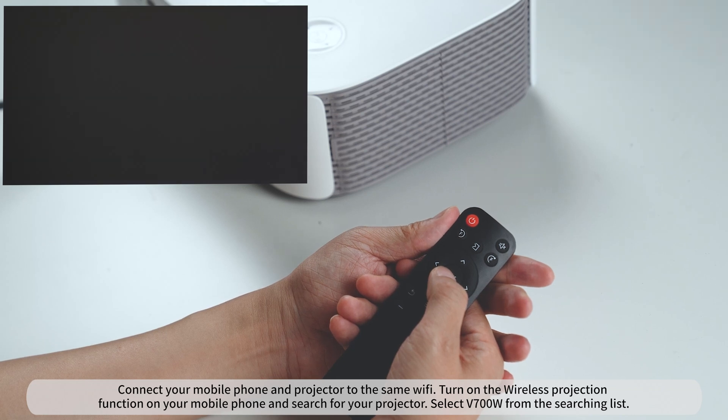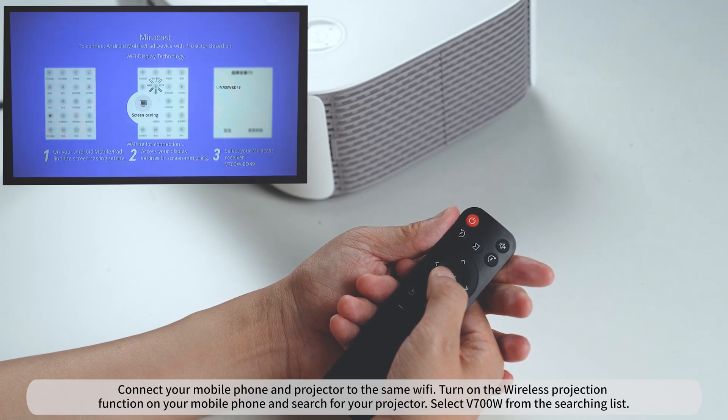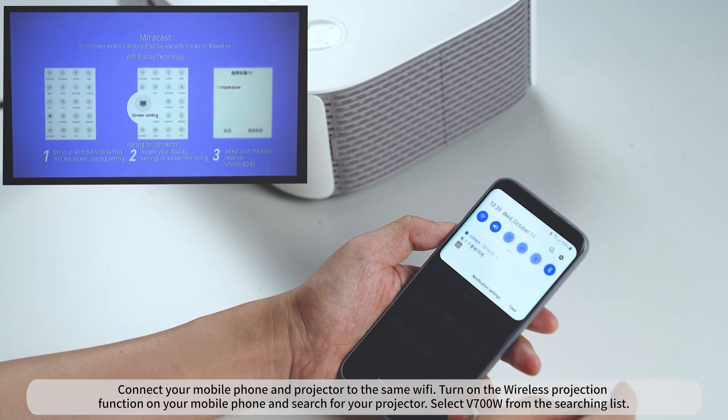Connect your mobile phone and projector to the same Wi-Fi. Turn on the wireless projection function on your mobile phone and search for your projector. Select V700W from the search list.